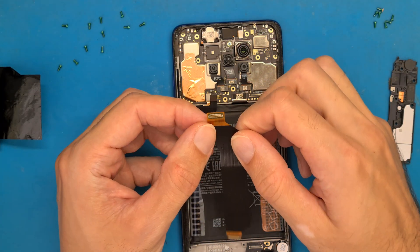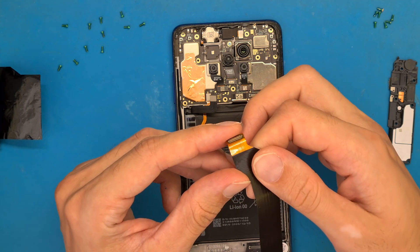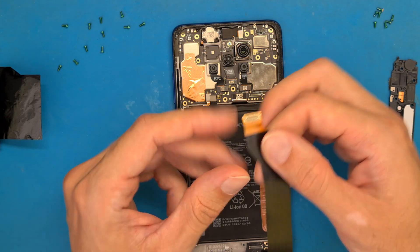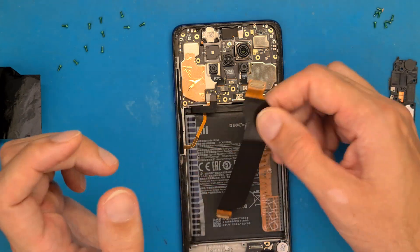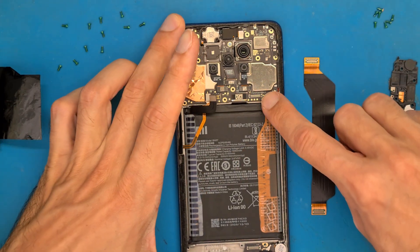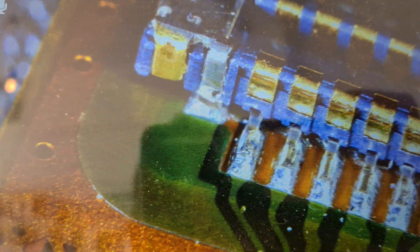Sometimes there are small fractures in here, so we are going to check to see if this is the case — because sometimes it's charging, sometimes it's not. We are also going to look at the board connector. It looks like we have fractures on both sides of this connector, and that's why sometimes it's charging and sometimes it's not.